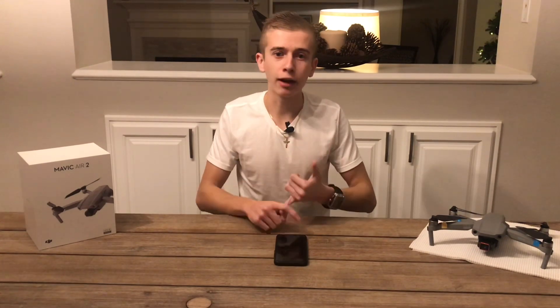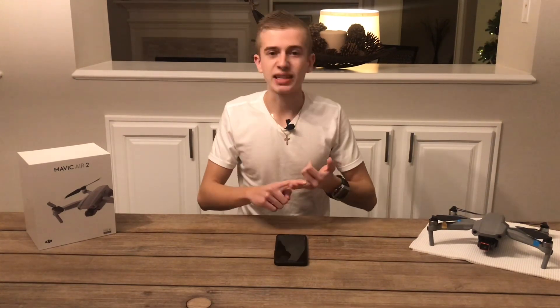We'll cover when it's going to be coming out, when we can buy it, all the specs — absolutely everything we're going to be covering in today's video.